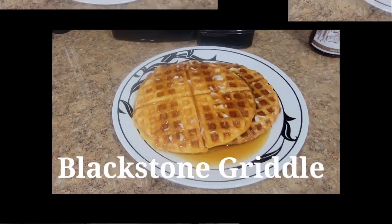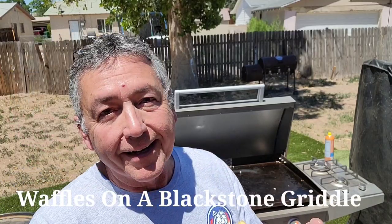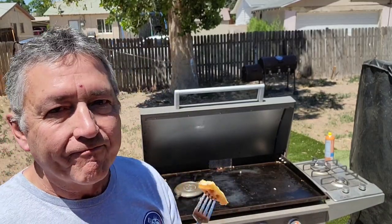Waffles on a Blackstone griddle — what do you think of that? Waffles on the Blackstone using one of those camp waffle makers without the rods on it. Look at that! Let me take a bite. It's pretty darn tasty! If you ever want to make waffles on a Blackstone, you kind of need a waffle maker — and that one right there worked perfect.